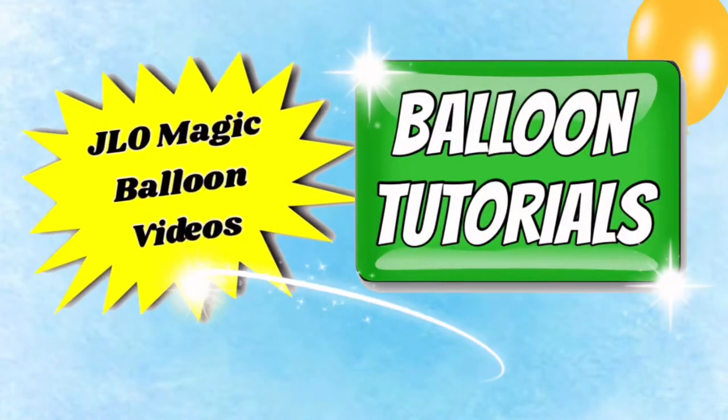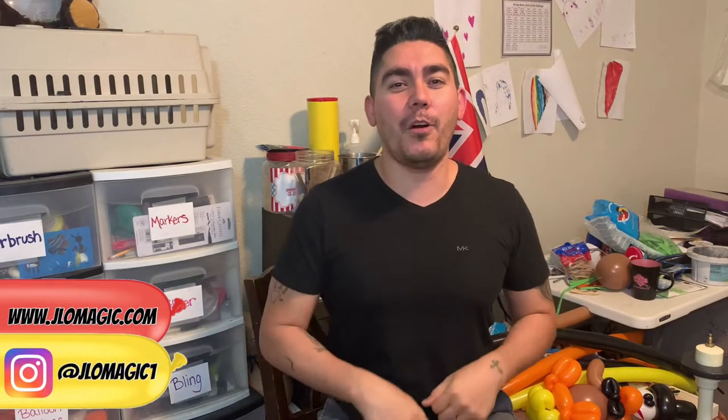Gobble gobble! We're going to learn how to make this turkey — this semi-formal turkey. See, he's got a little black bow tie. Let's get to it! Welcome back to the channel, hopefully you are doing okay.